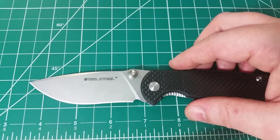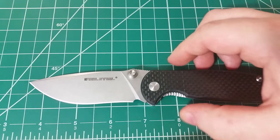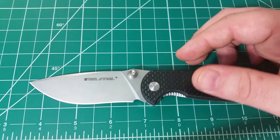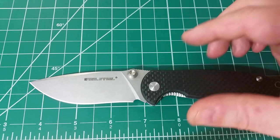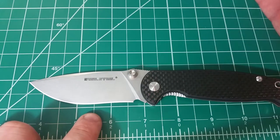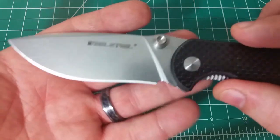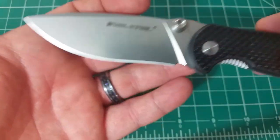Now let's get into the specs. The blade is 14C28N Sandvik steel, which I'm pretty happy about because I consider it a very good mid-grade user steel. I've had a ton of Kershaws with this steel and it's a good one — it cuts really well, maintains its edge decent, but the big thing is that it touches up really easily. With a recurve like this that's going to be somewhat difficult to sharpen, that's a very important aspect. I'm not a huge fan of recurves anymore because they're tougher to sharpen, but with a steel like this it shouldn't be that big of an issue.